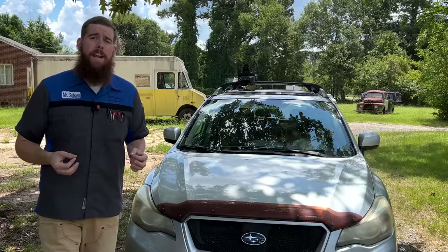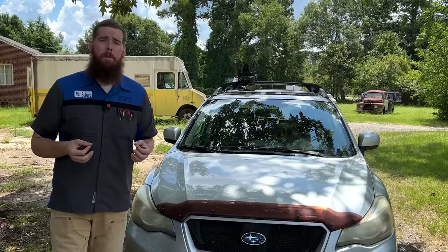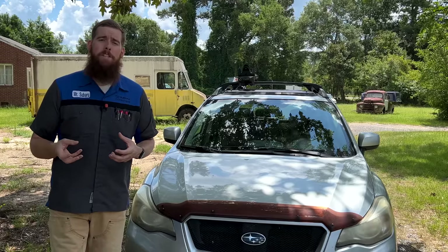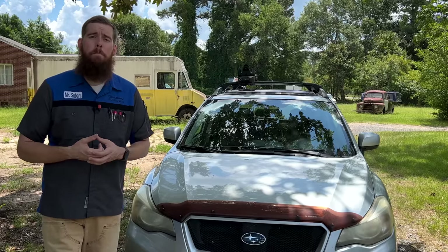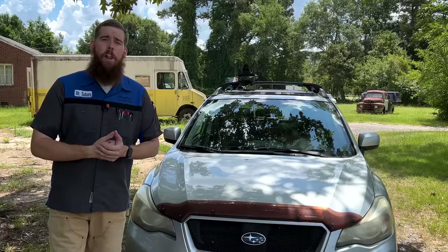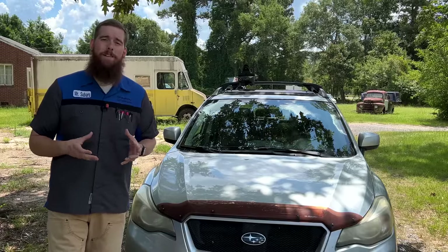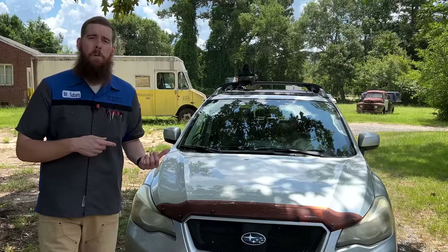If trash and debris build up inside the EVAP box, that water can mix with that dirt, debris, and trash to form a sludge — a mud — and it can actually clog up your drain. That is exactly what happened to me this weekend on my 2013 Crosstrek.